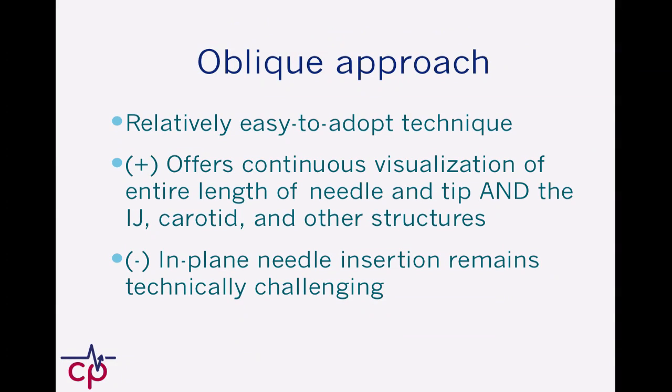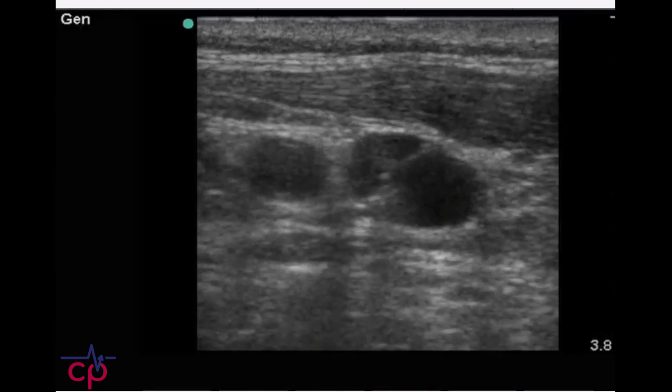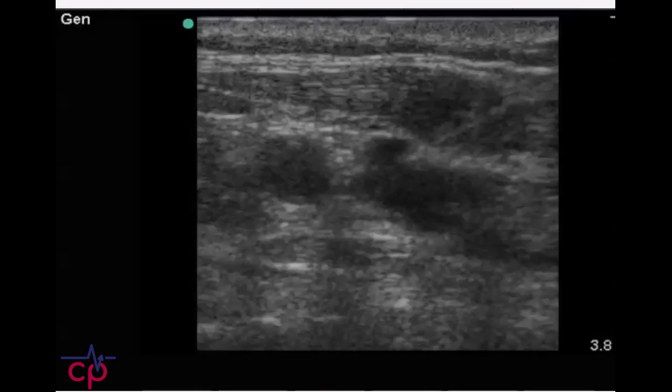I think it's a fantastic approach. In summary, it's relatively easy to adopt. The clear advantage is that it offers continuous visualization of the entire length of the needle and seeing all the structures you need to see. The challenge remains that you have to be very rigorous about staying in-plane with the probe during needle insertion. I hope you guys get some good experience with this and give it a try — I think it's a great technique to adopt. Thanks.